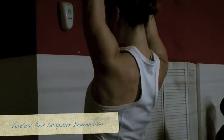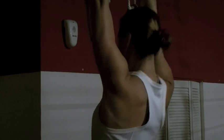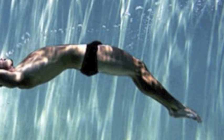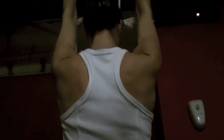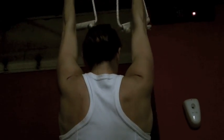From this position, we're looking for scapula depression from that vertical line. All we want to do is just a reverse shrug — extend the top of the head up through the ceiling. Retract and depress, really concentrating on staying off the elbows and just retraction and depression of those shoulder blades.